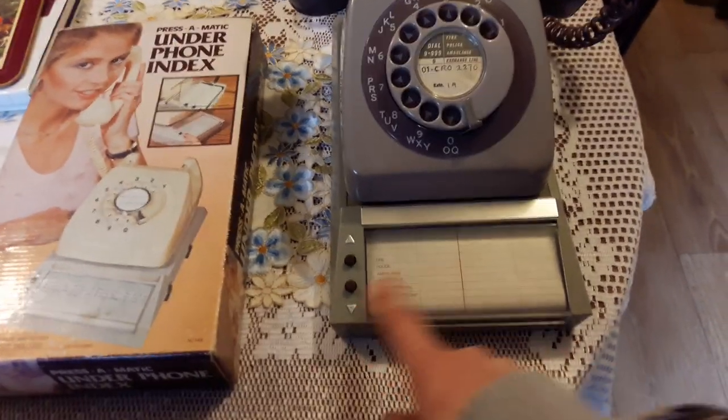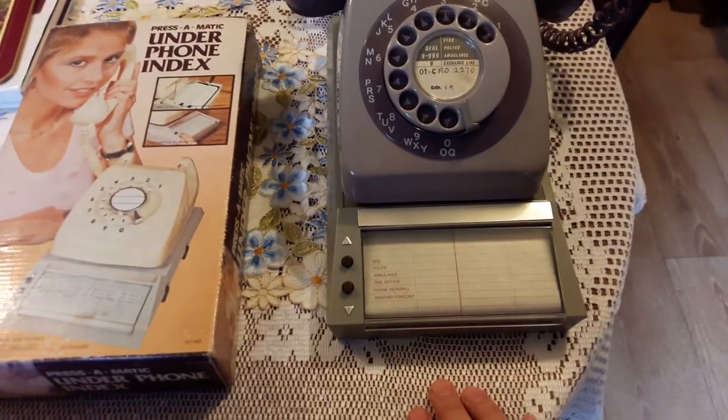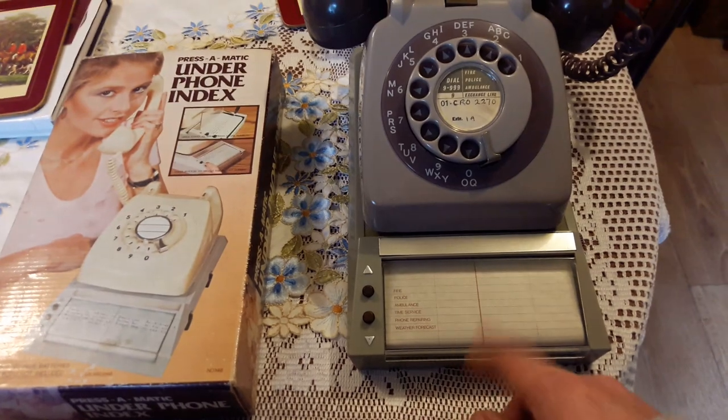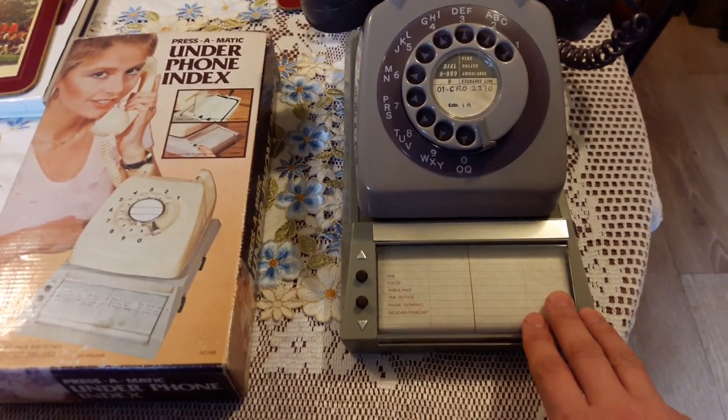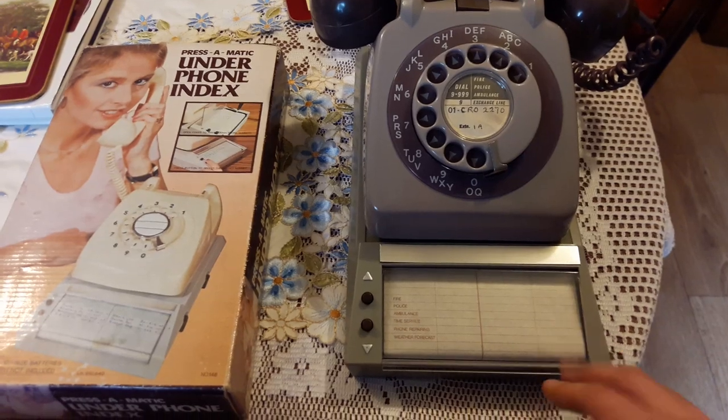It'll be interesting to see. I'll write names and addresses on here and actually use it, and I'll see how long the batteries do actually last out of curiosity. But yes, an interesting gadget.